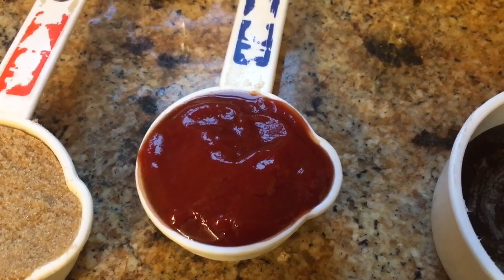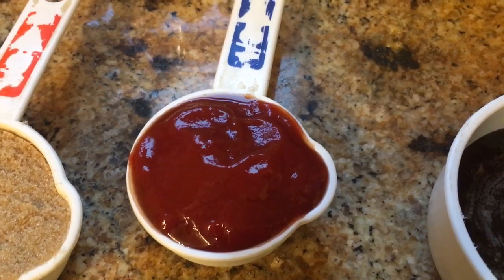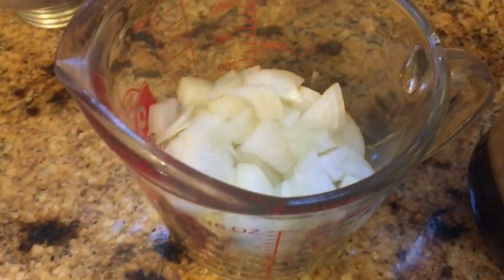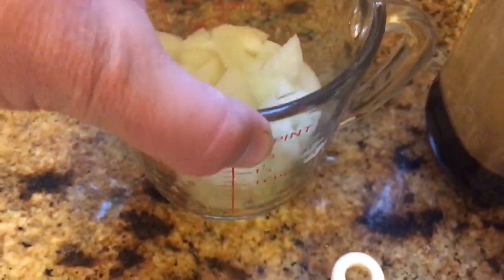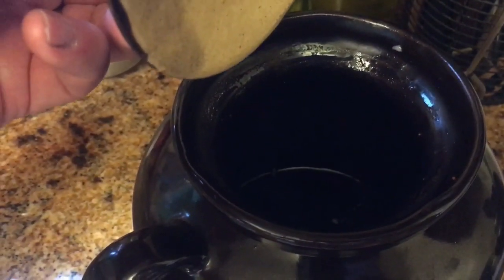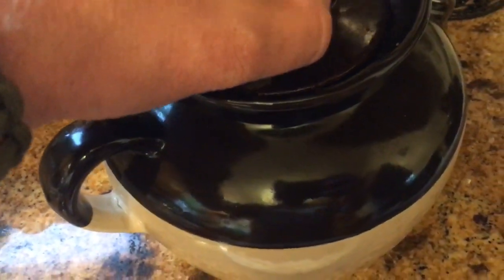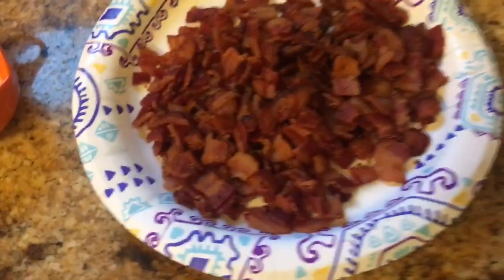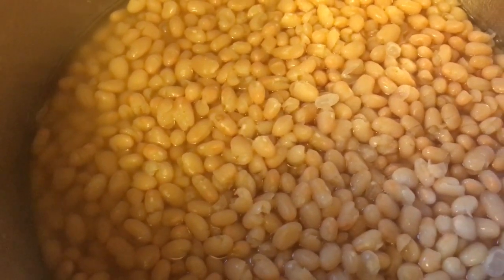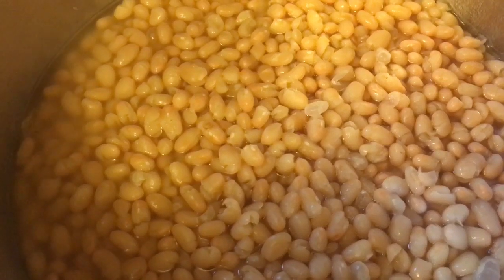Everybody's pretty much got ketchup, so that's why I'm using it in this recipe. I've got a half cup of brown sugar, and about a cup of chopped onion from my garden. The bean pot has been rubbed with bacon grease on the top edge, on the underside of the lip, and on top of the lid. Now I'm going to take all those ingredients, throw them in this pot, mix them up really good, then transfer everything back into the bean pot and put it in the oven.